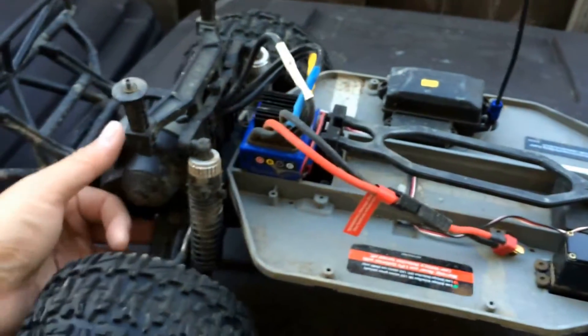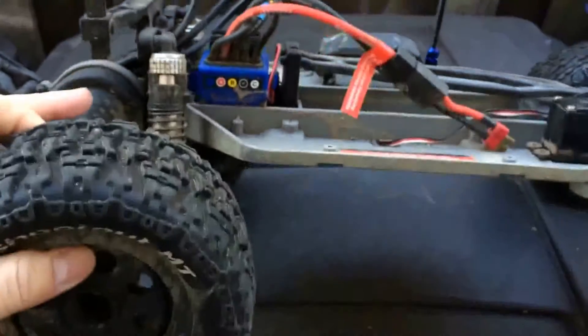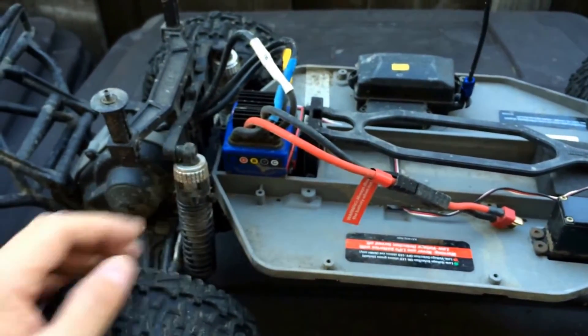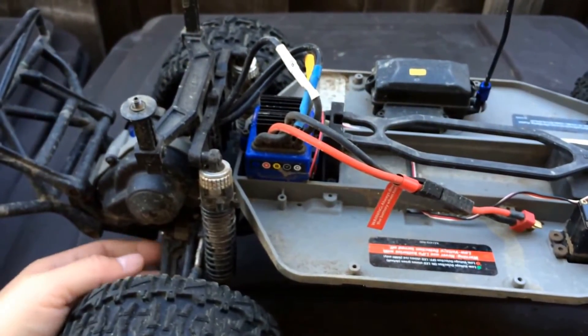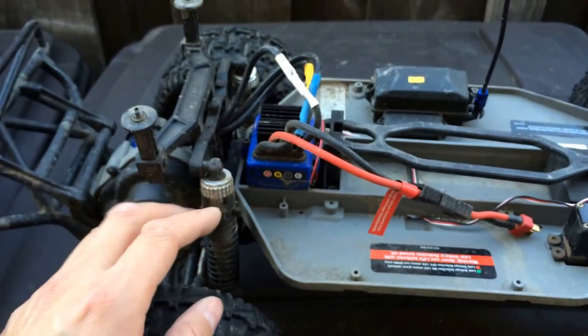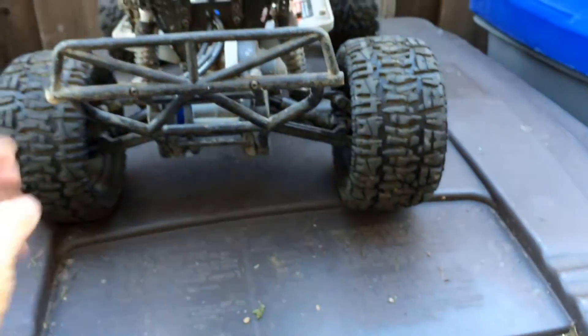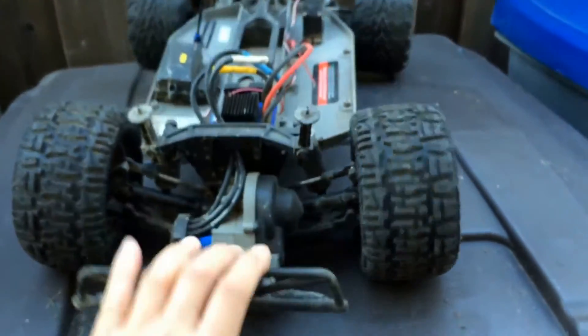We also have some non-standard shocks back here — just another set we had off of an Ofna Hyper 7, which are the front shocks off of an eighth-scale nitro buggy. We just had those laying around and wanted a little more suspension travel and a little more ground clearance, so we went with these larger shocks and they've been doing pretty well.